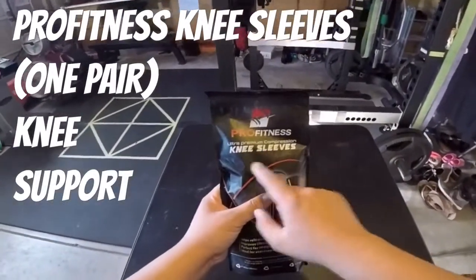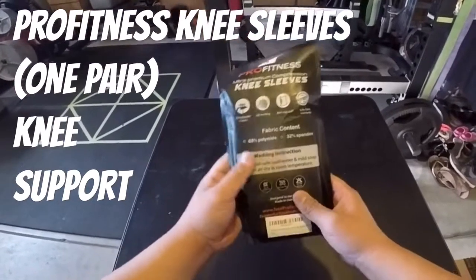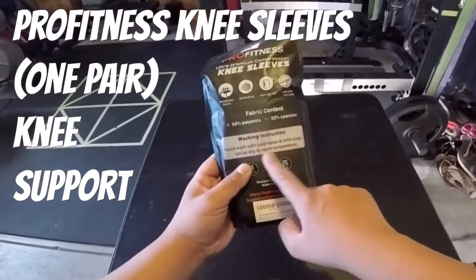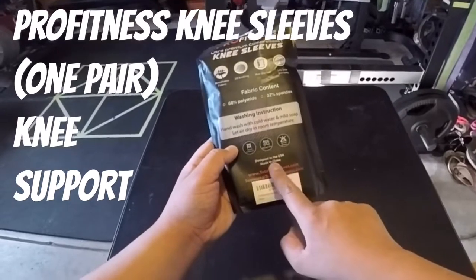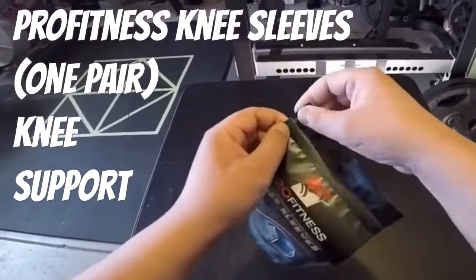Welcome back to Weekends Barbell Club, the channel where weekends and gains — back at it again. Another product review today: we're looking at the Pro Fitness knee sleeves. This comes in one pair, so it's great.